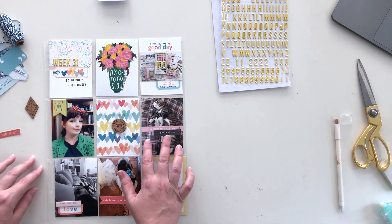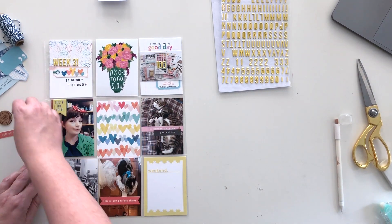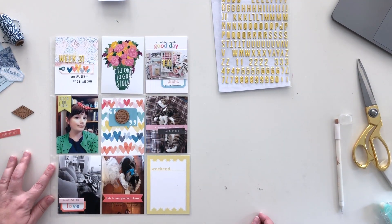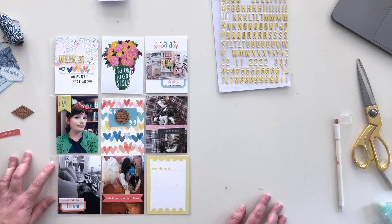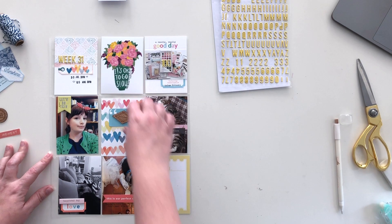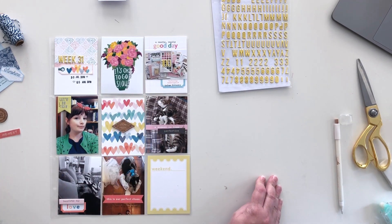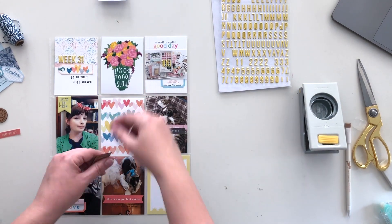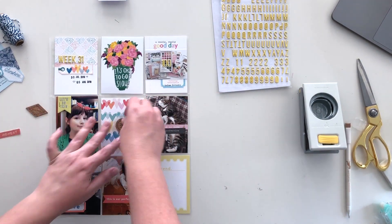Now I'm going to work on this middle filler card. I know I want to include this cork piece that says 'Sunshine Vibes All Around,' but I feel like it needs something behind it, so I'm playing with other things on my desk trying to figure out what to use. I thought about using another cork piece from the kit, but I end up going back to the circle piece — it just worked better with the feel of the spread.